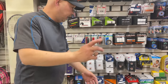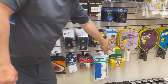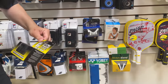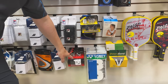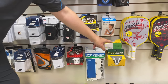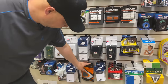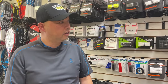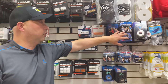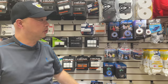Everybody has tennis elbow, so Air Cast Tourna Bands are needed — you kind of need those for the knee too. Bandits — always have to have those three. Wrist support as well. And definitely Tourna Grip, Tourna Tack, and Mega Tack for those people who just want it sticky.